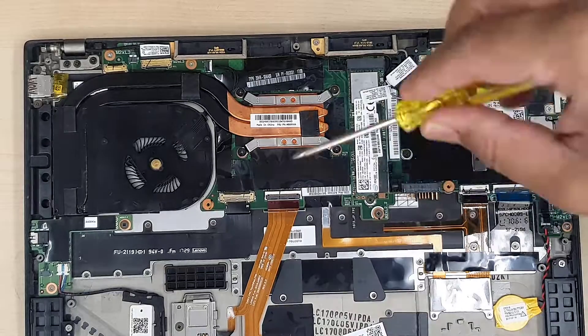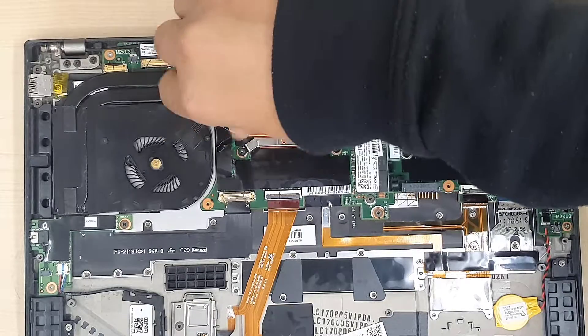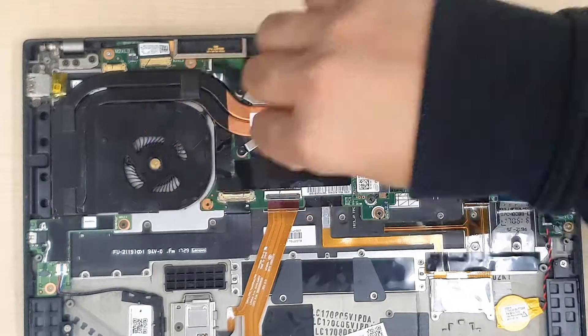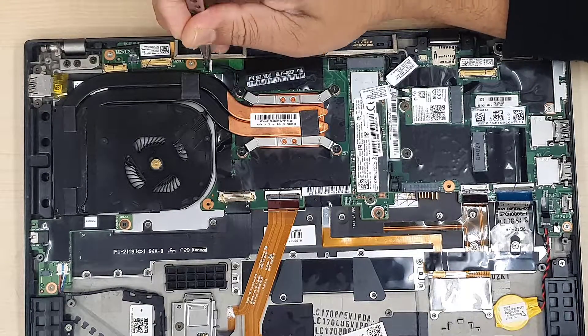Make sure you use the right screwdriver. If you use the wrong one it would damage the actual screw or the screwdriver, but especially the screws get damaged all the time when you use the wrong screwdriver.